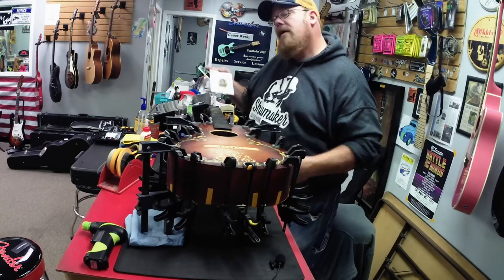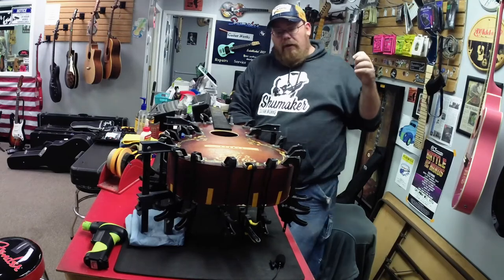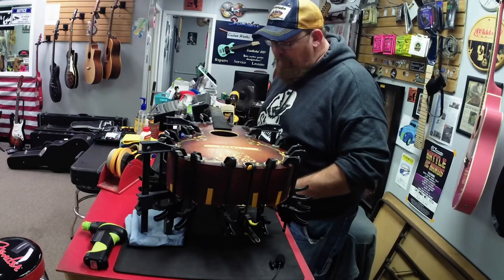When I restring it, all these old guitars get LaBella silk and steel. I'm not sponsored by LaBella, but hey LaBella, if you want to sponsor a guy, I do a lot of restorations and they're all going to start being filmed and put on YouTube.